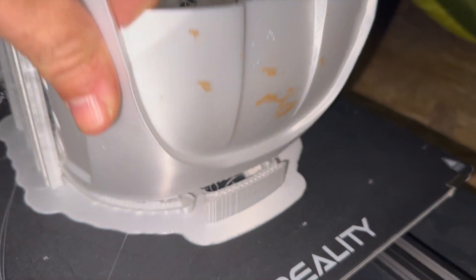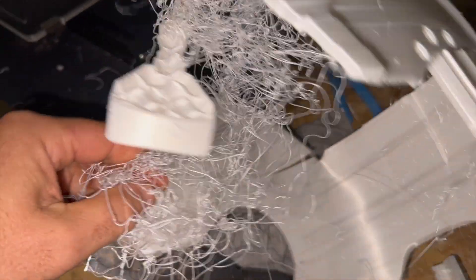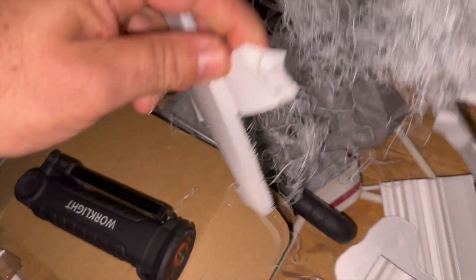I fixed that problem. I thought now the helmet is going to be finally okay. But there is some layer shifting in the helmet, and some pieces broke off. I tried to fix them with some sticky tape, and hopefully the print would go further. Actually it worked pretty good with the tape, so I thought the problem was solved.